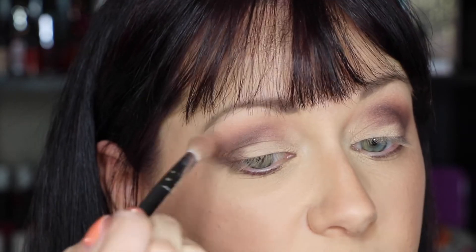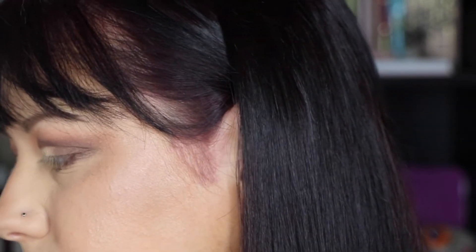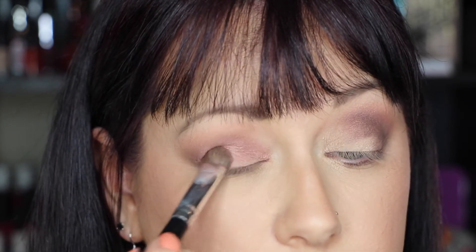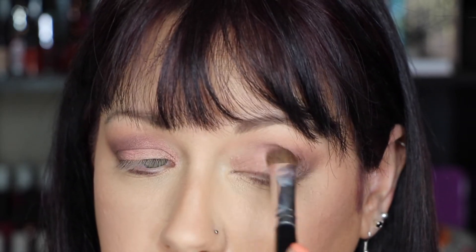I'm kind of pulling that out, and then I'm going to go back into that Candied Peach that I used as my transition color and just smooth out that line — it's just not quite so harsh. Now I'm going to take a really flat dense brush, go into Bellini, pack that all over my lid, and blend that up into my crease.